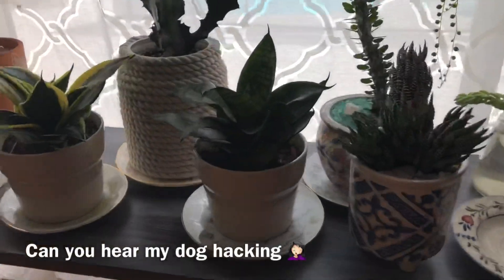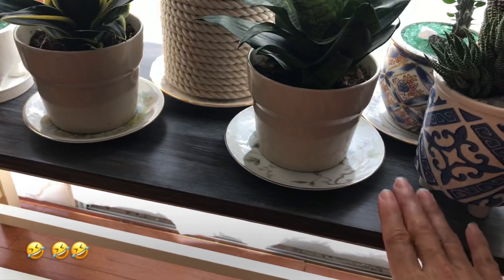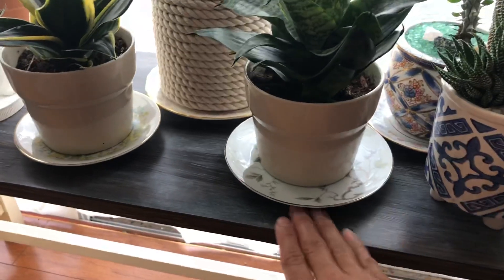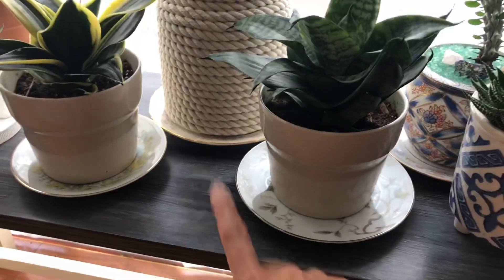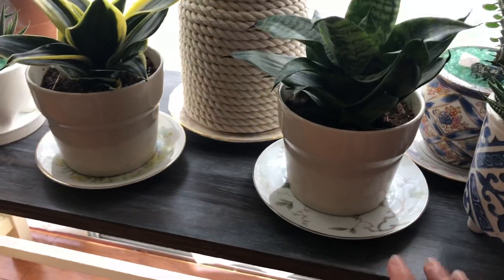This is the table that my husband picked up from the trash. I really think it came out super cute with just me sanding it down, staining it, and then doing a whitewash over it very lightly.